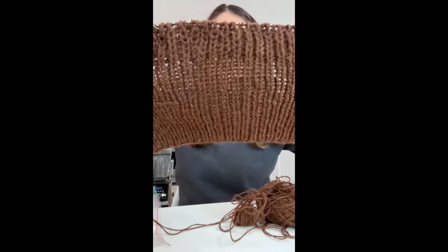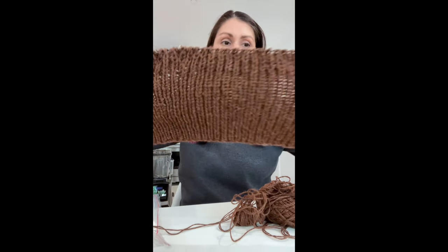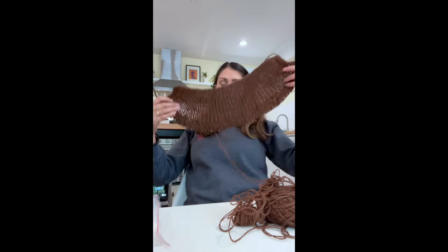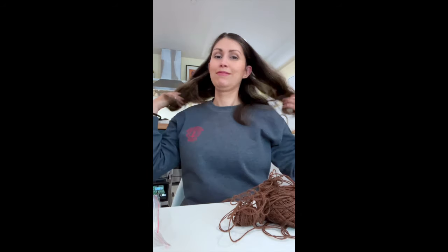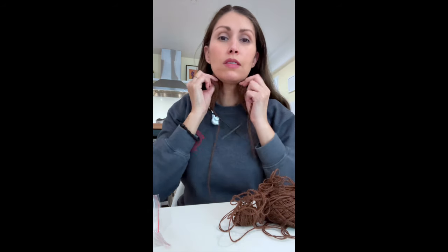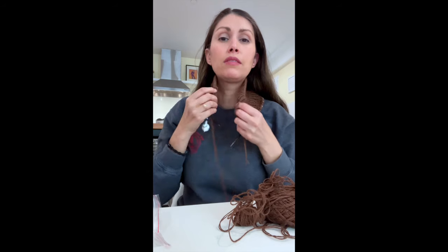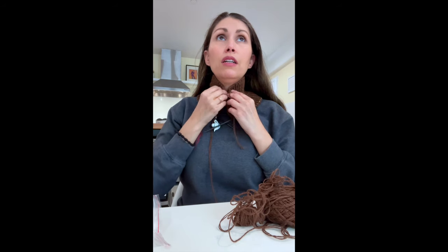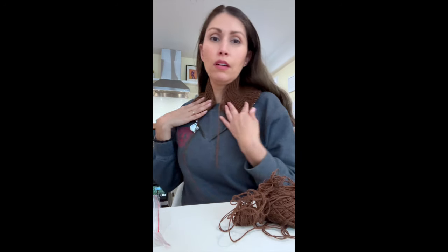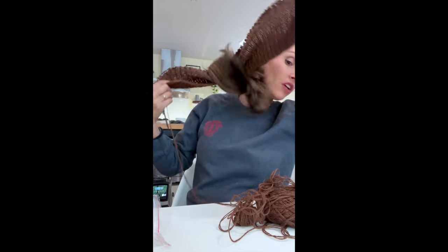This is the brioche and this is the collar. It's going to zip up here and these stitches are going to grow, but this is the collar and it's ready for the next phase of shaping. That's the point I'm at.